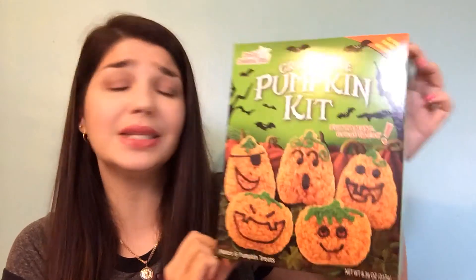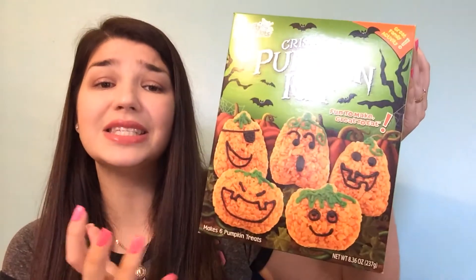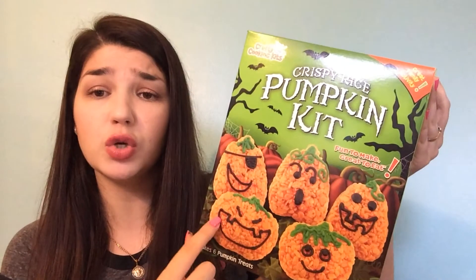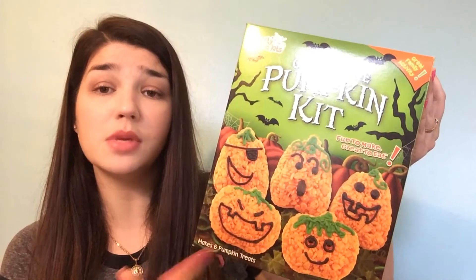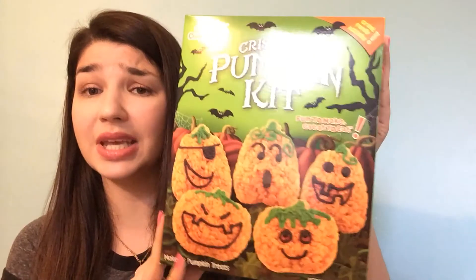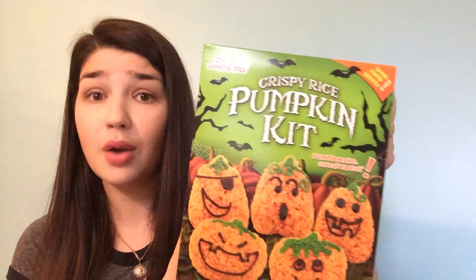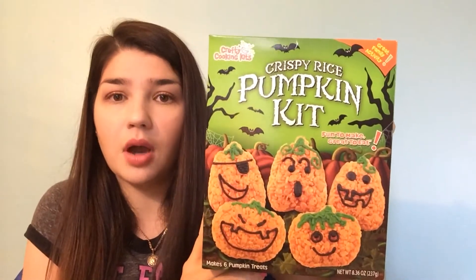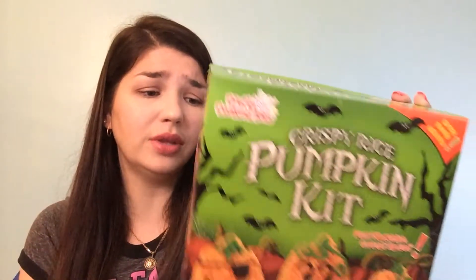The first one we did — my son was super excited about this one — is the Crispy Rice Pumpkin Kit. It makes six pumpkins. It comes with a mold, two icing pens in green and black, rice krispies, marshmallows, and orange dye. Basically everything you need is in the box. All you need extra is about two tablespoons of butter, which almost everybody has in their household.